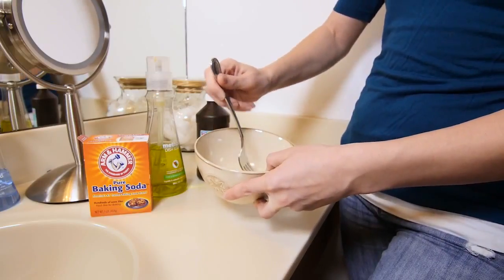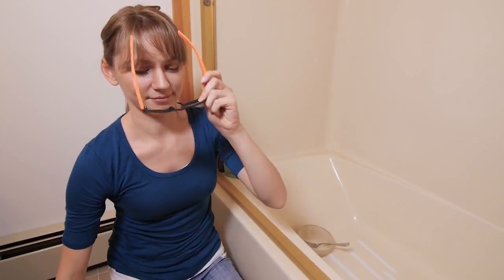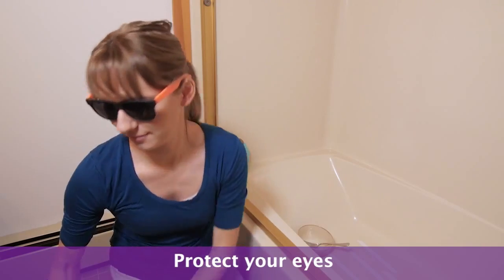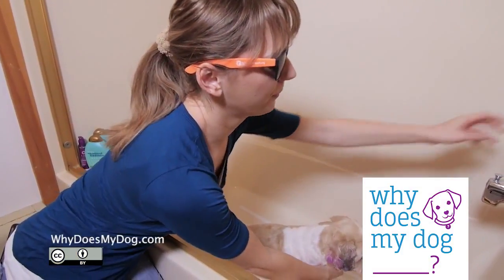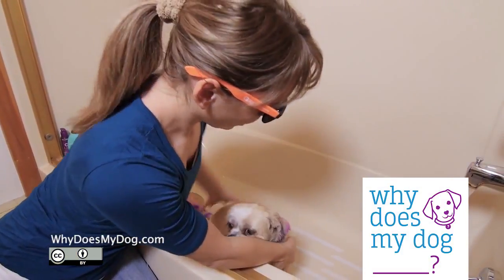Combine all the ingredients. Put on eye protection because your dog will shake during the bath. Put your dog in the tub and rinse him off. Rub in the solution all over him. Try not to get it into his eyes. Let it sit for as long as you like.